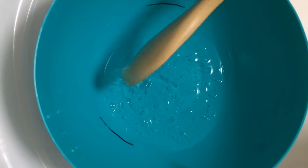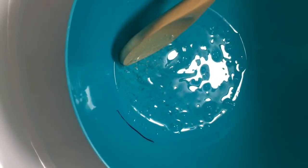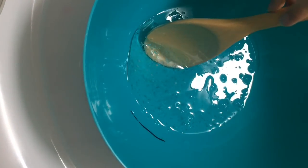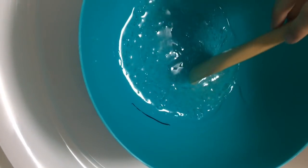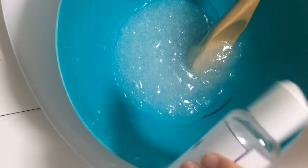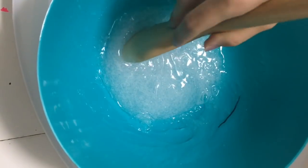Once you've stirred, make sure you don't stir too vigorously or too hard because then you'll end up with a really bubbly slime and you don't really want that. You want it to be quite transparent with a couple of little bubbles. The next step is we're going to take our contact solution, open that up, and squirt some in and then mix it in. Keep adding little squirts at a time and keep stirring. Make sure to not put too much contact solution in — if you add a lot at a time your slime will go hard. Just add a little squirt by squirt, mix it in, add a little bit more, then mix it in.